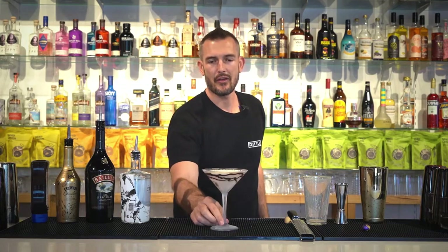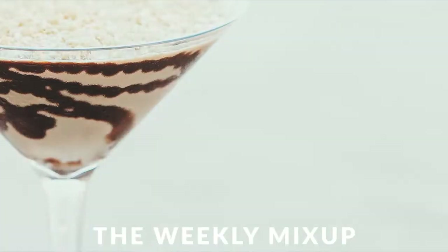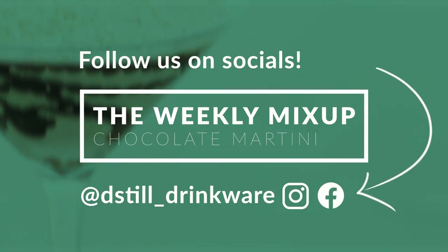And there you have the chocolate martini. Enjoy — we'll be right back.